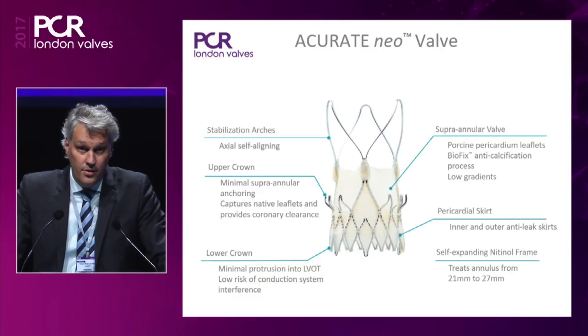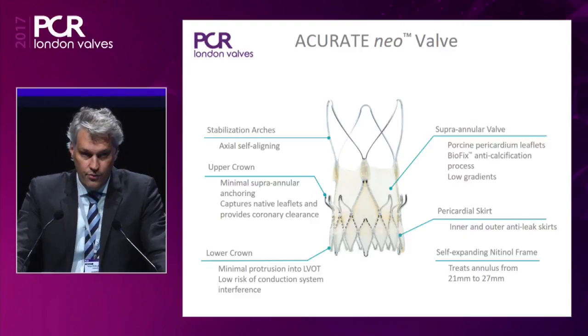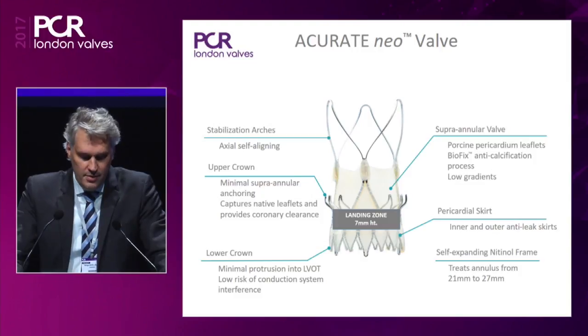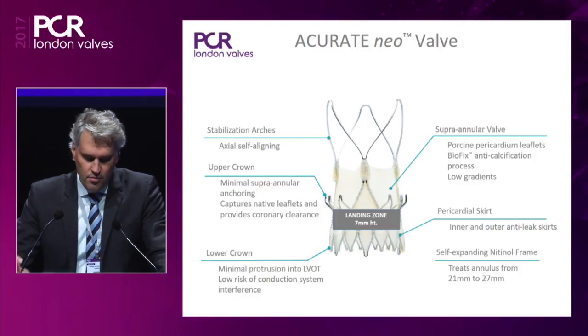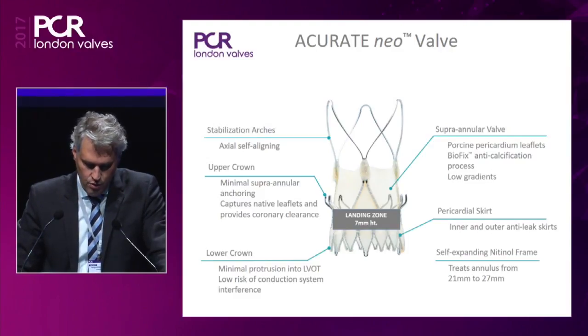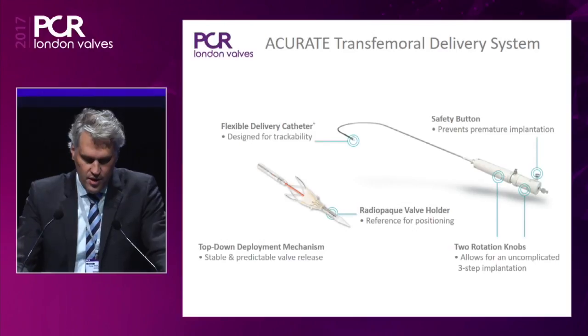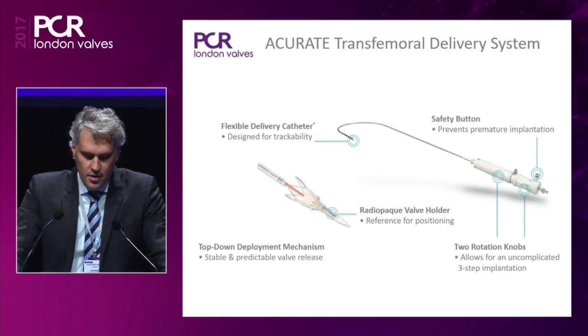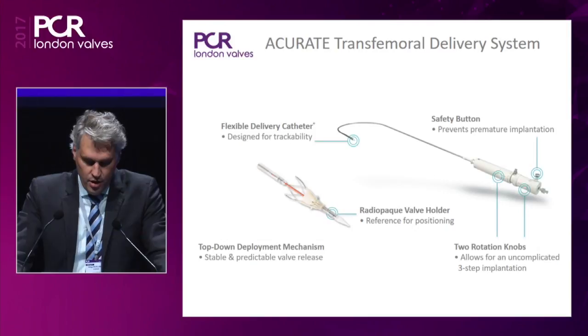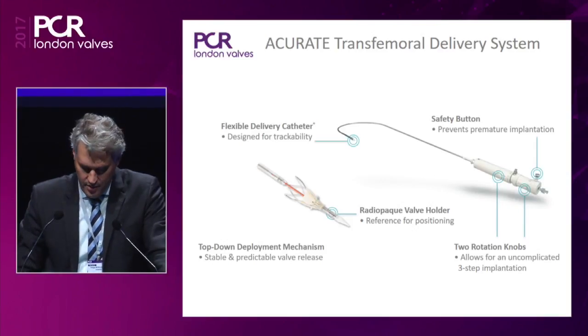The valve is a supra-annular valve yielding low gradients, and we have a pericardial skirt in order to reduce perivalvular leak. The valve is available in three different sizes ranging from 21 to 27 millimeters. Importantly, the landing zone is very generous — 7 millimeters — so the valve is very forgiving during implantation. The delivery system is a very flexible delivery catheter, making it easy to track the valve over the aortic arch. The handle has two rotation knobs for a stepwise release of the valve.